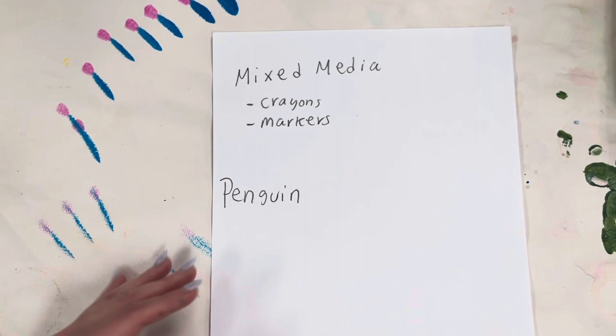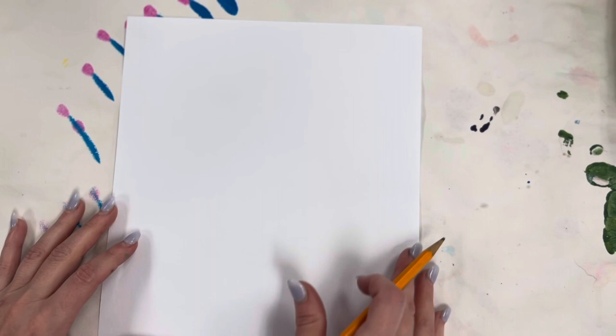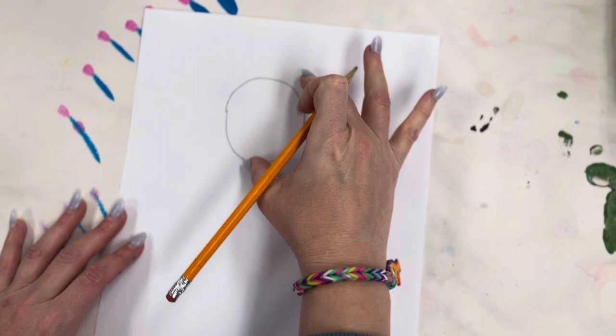To start off, we're going to start with a medium-sized circle — not too small and not too big, about the width of your two fingers.